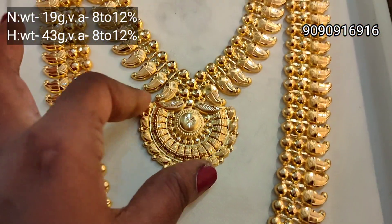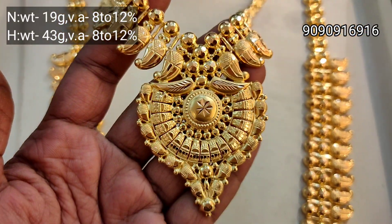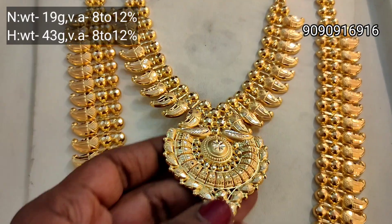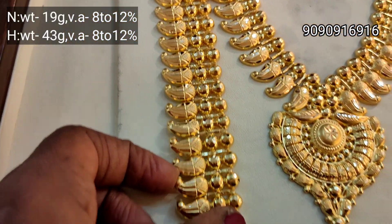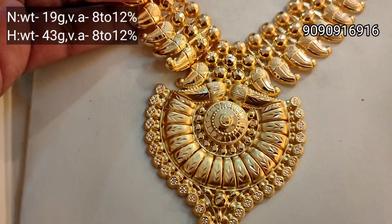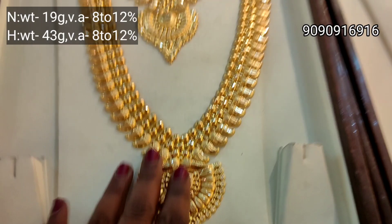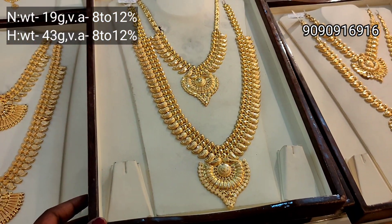Next is Kerala wedding set. This manga is very nice. Necklace is 19 grams weight, Haram is 43 grams weight. This is full heavy design. If you look at this manga design, it's very high polish — very nice to use.